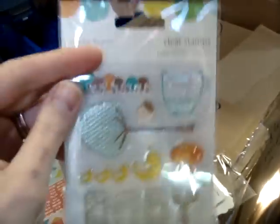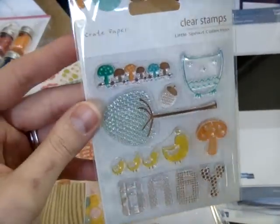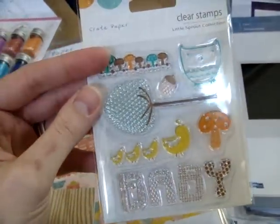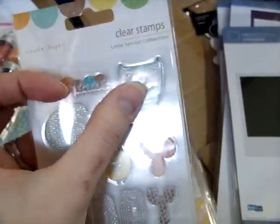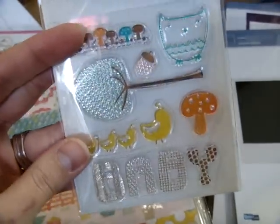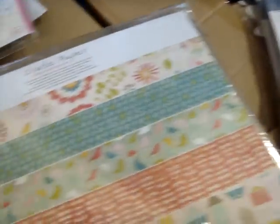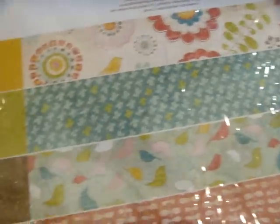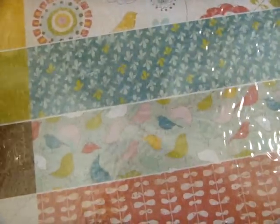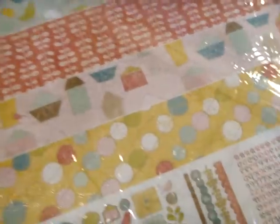Also new, just in the store today, is new Crate Paper. I forgot how much I love this collection when I saw it at CHA in January. I love these stamps — this is from their Little Sprout collection. I like this owl and these birds, really really cute. Also from their collection is the Lillian collection. This is the kit that you're getting. These papers are so cute and they're all double-sided.